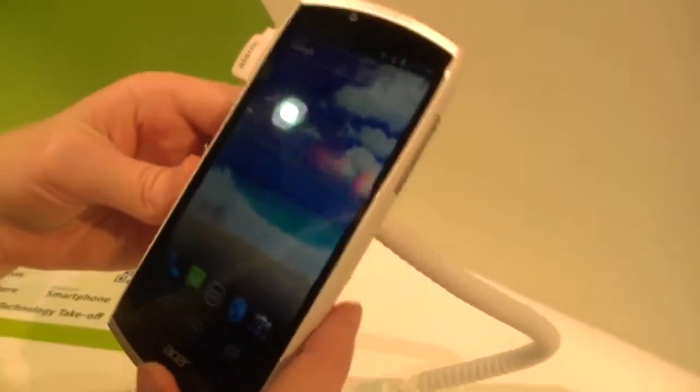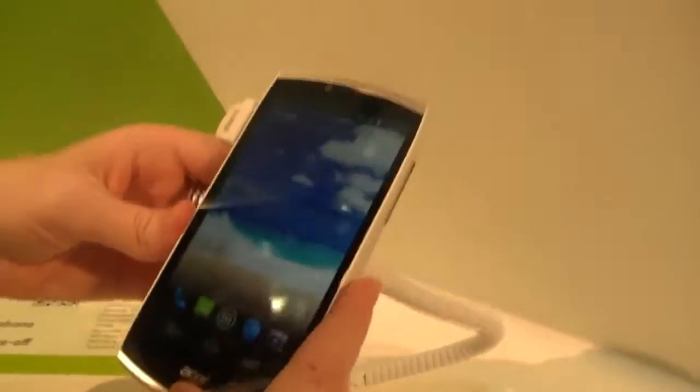It's quite a nice phone. Pretty decent viewing angles. And that was the Acer Cloud Mobile. I'm Mallory with Mobile Geeks. Thanks for watching.